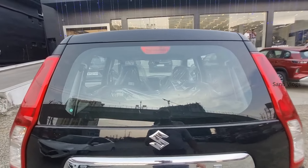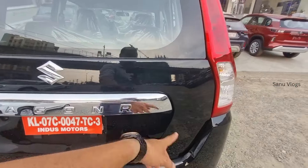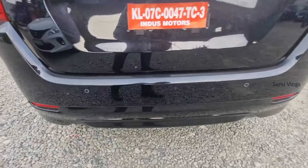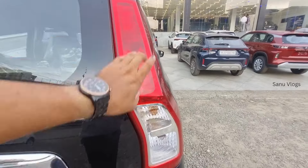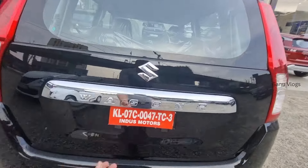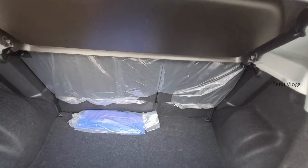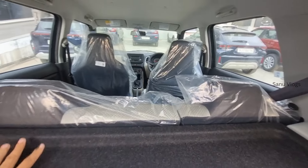The rear of the car features a high-mounted stop lamp. The tail lights are LED. We opened the boot and this is the boot space. We have a parcel shelf. The back seat is a 60-40 split folding seat.